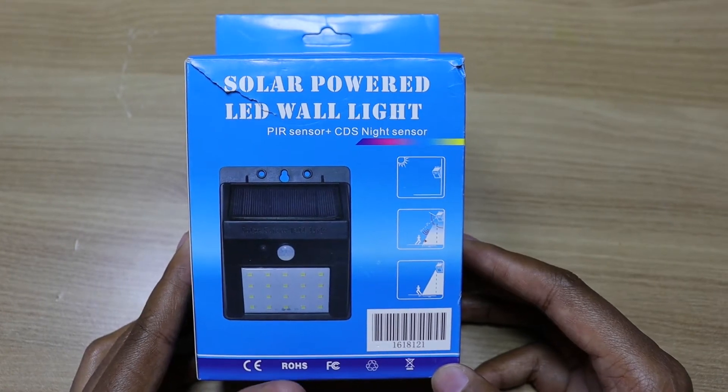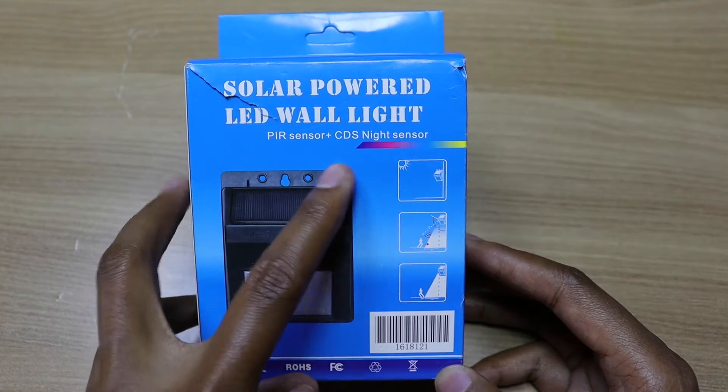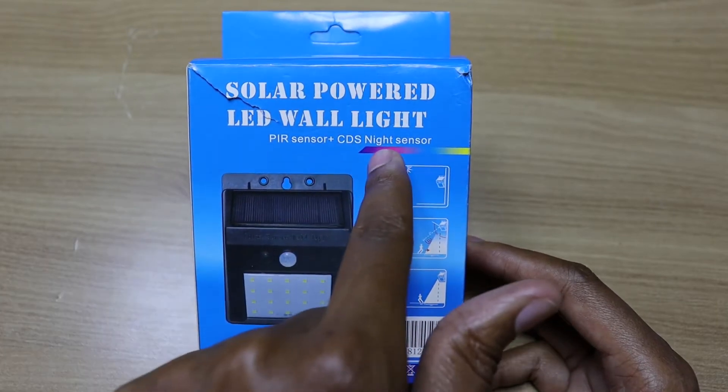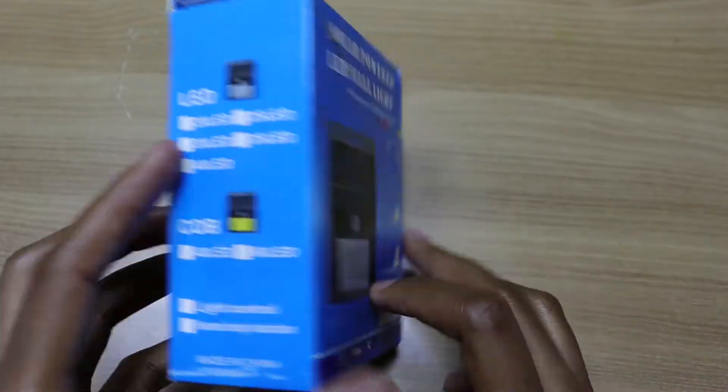Hello there, my name is Dominic and today I have the solar powered LED wall light with a PIR and CDS night sensor. I don't know what a night sensor is, but I know that a light sensor actually exists. So we'll check that out.